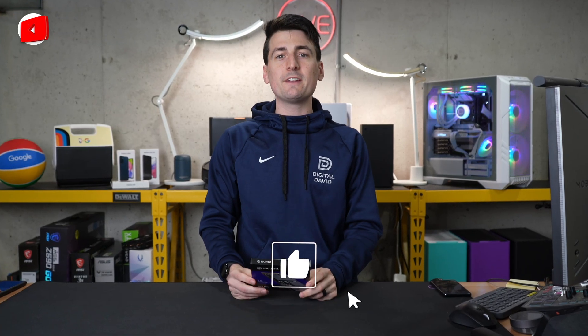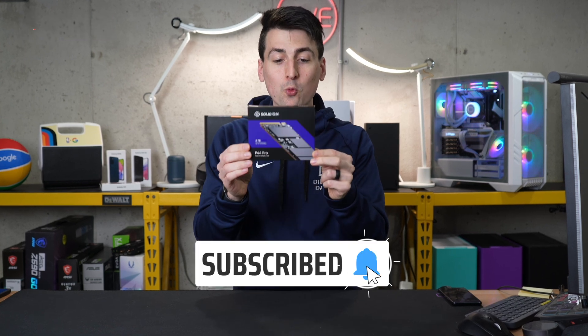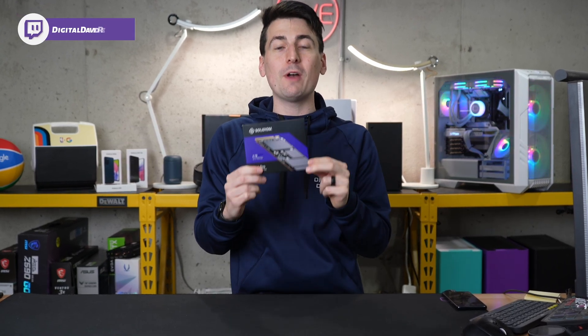Hey everyone, Digital David here. Today in this video, I'm going to be checking out the Solid Dime P44 Pro PCIe 4.0 NVMe SSD.